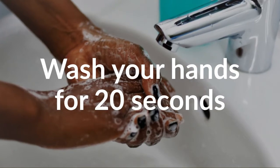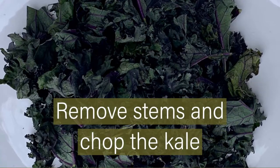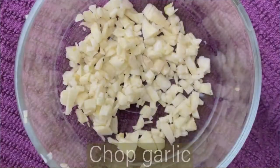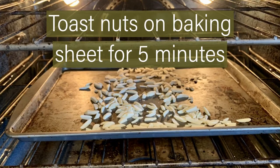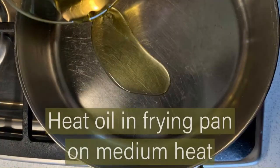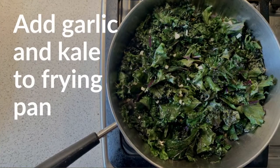Start by preheating your oven to 350 degrees. While the oven is preheating, remove stems and chop the kale, chop garlic, and toast nuts on a baking sheet for five minutes. Heat oil in a frying pan on medium heat and add garlic.